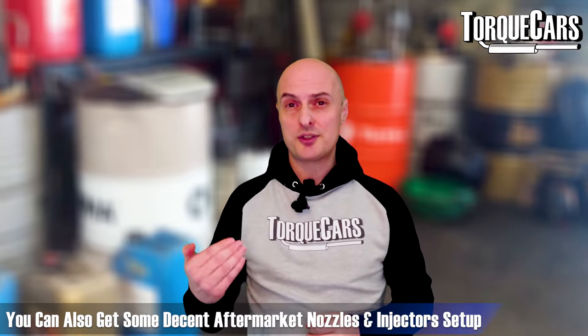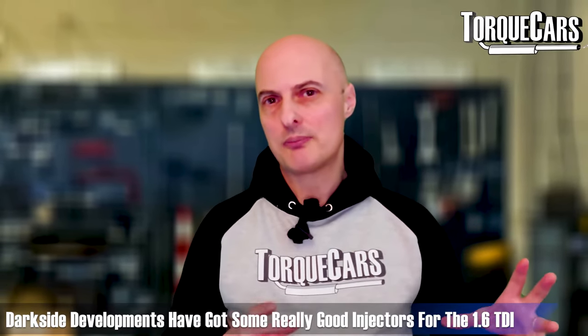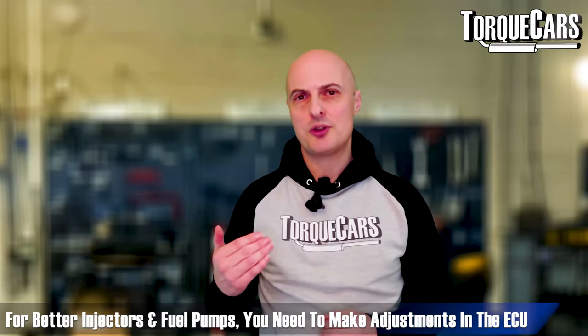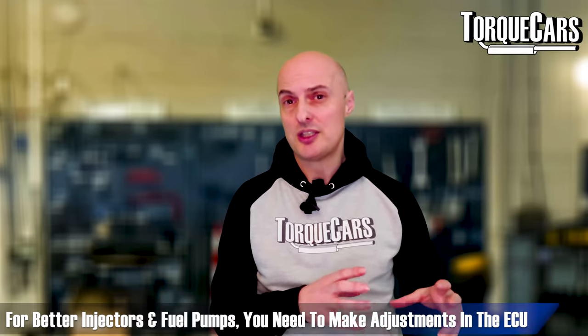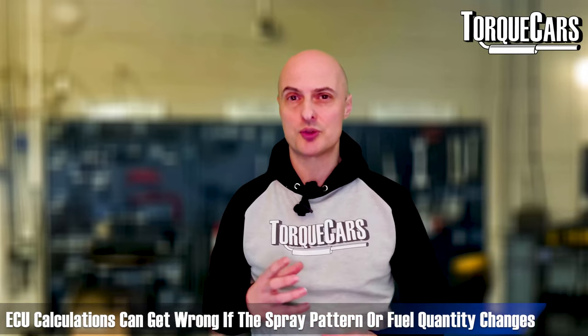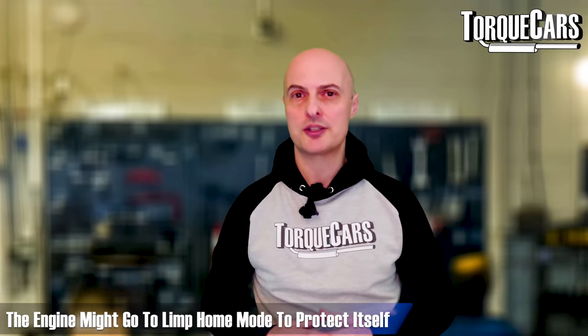You can get decent aftermarket nozzles and injectors — options include Bosio or Pierburg nozzles. Darkside Developments in the UK have also designed plus-50 common rail injectors with part numbers available on their website. However, don't think you can just bolt on better injectors and fuel pumps and expect more power — you really do need to make adjustments in the ECU. If the spray pattern or fuel delivery quantity is different and the ECU isn't updated, you'll end up with flat spots or the engine going into limp home mode to protect itself.